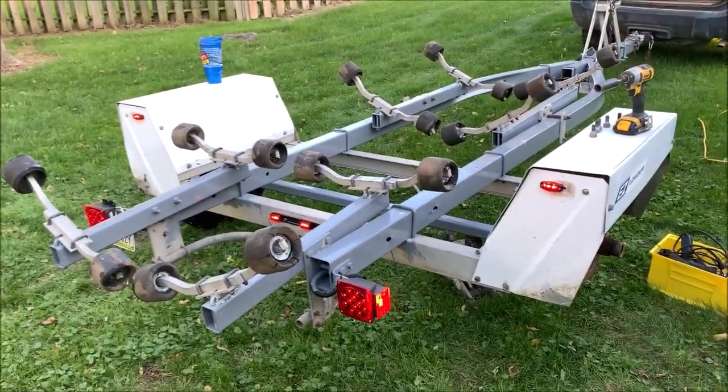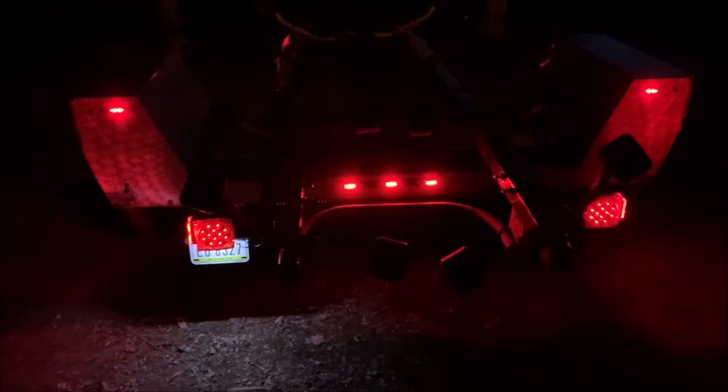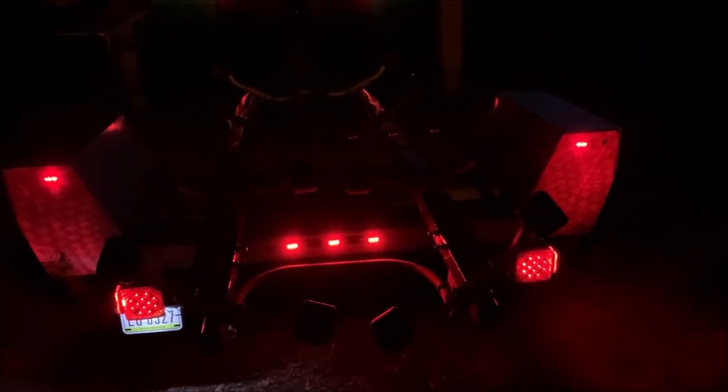It's really dark out here but I wanted to give you an idea of what those LEDs look like at night. It makes the trailer very visible from the back end — you can see everything clear as day. It worked out really nice, looks really good. A little too fancy for this old cowboy, but it's pretty slick and it's going to work for me.